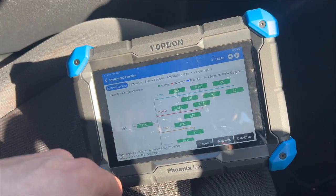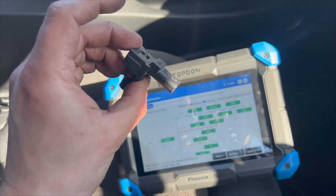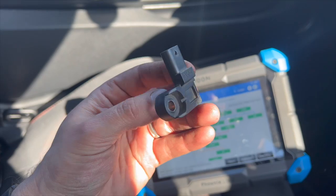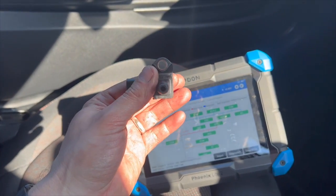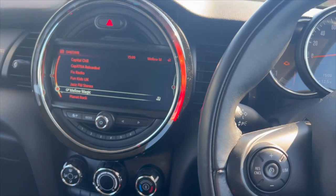Now you can see we've done a full code scan — it's all green on there — so everything's spot on. If you want to check out the sensor, check the links in the description below. I replaced this one — the one on it was an original BMW one but I fitted a Febi replacement, which is quite a decent brand. I hope you liked the video — if you did, give it a quick thumbs up and subscribe to the channel. Thanks for watching and we'll see you next time.